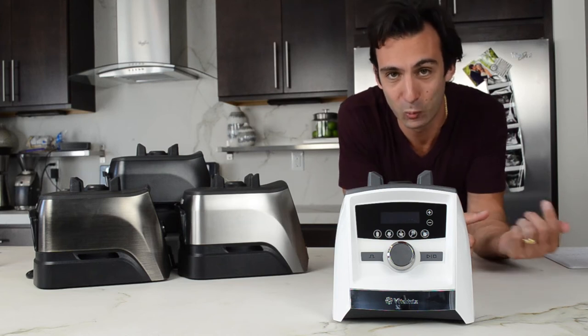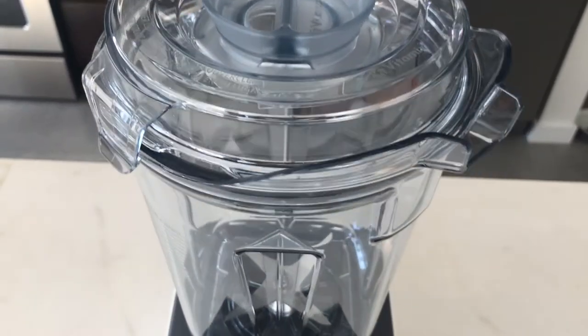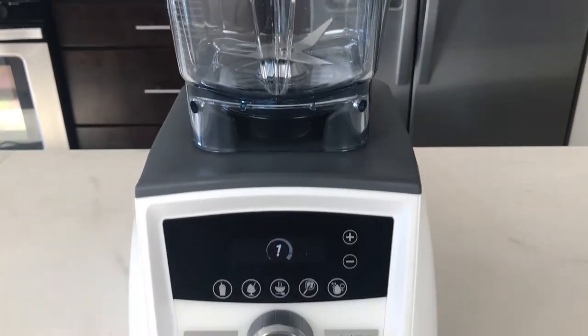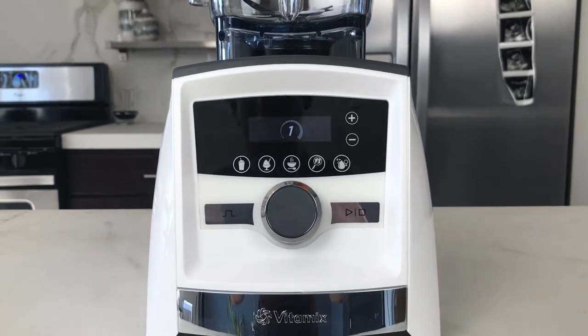Alright, here we go. This is the white Vitamix A3500. For all of you that want to know what it looks like and how it compares to these metal finishes, I want to show you up close and personal and tell you what kitchen it looks good in.